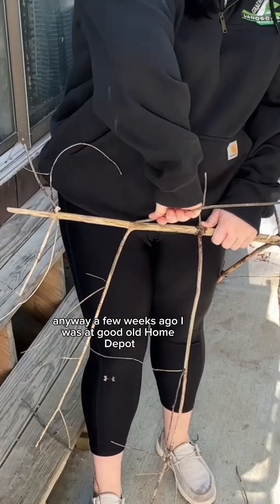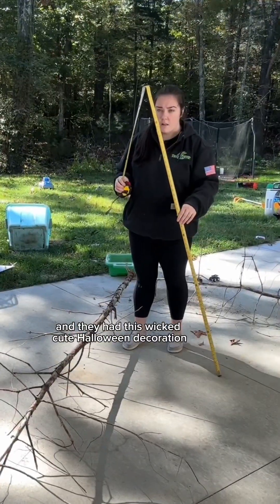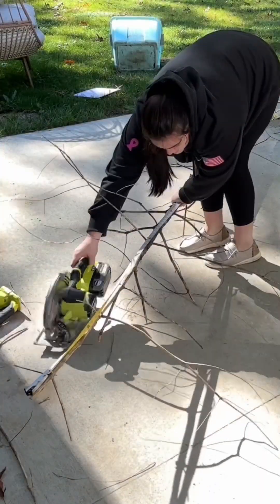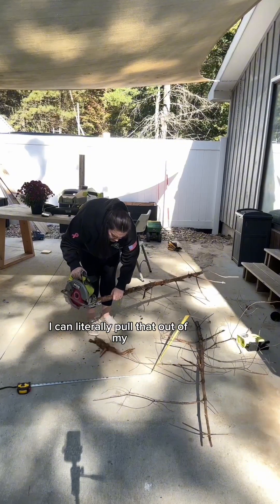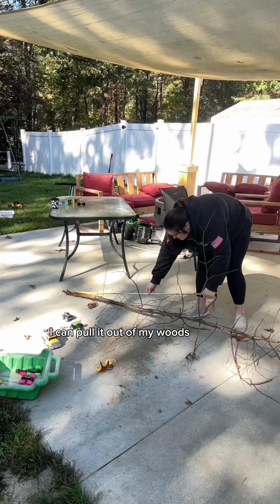Anyway, a few weeks ago I was at good old Home Depot, you know my fave place, and they had this wicked cute Halloween decoration but they wanted almost a hundred dollars for it, and I was like I can literally pull that out of my woods, obviously. I can pull it out of my woods.